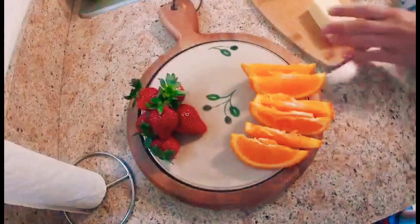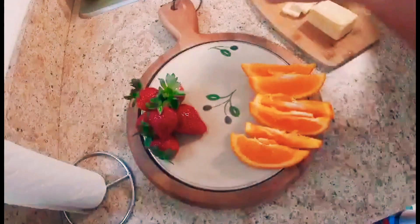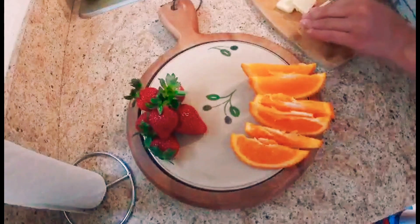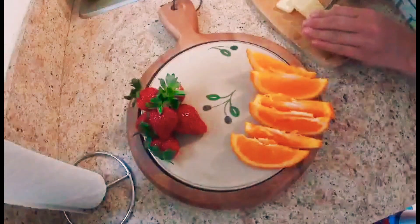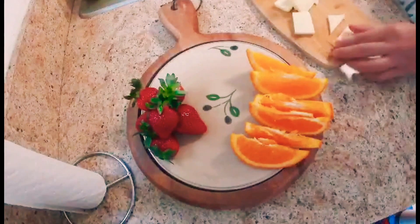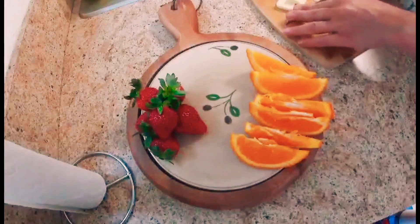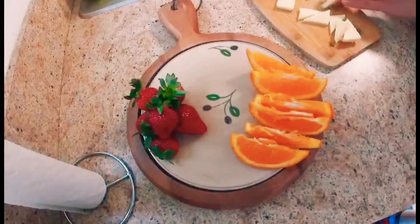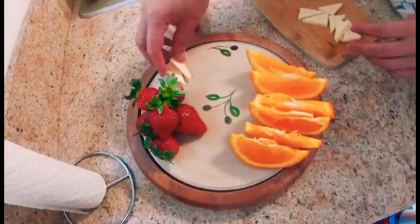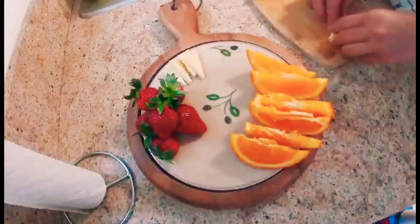I always prefer to put fresh fruits — like what I have here, which are strawberries, oranges, and red grapes. There are no strict rules, but in my opinion a charcuterie board is different from a cheese board. A cheese board is focused on the cheese and includes ingredients that complement it. Similarly, a charcuterie board is all about the meat — the ingredients paired with the meat are there to complement and make each bite a delicious one.